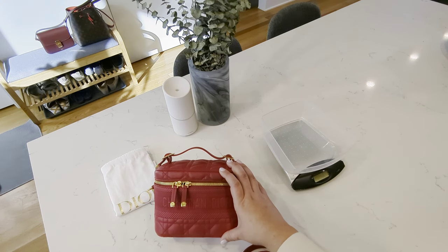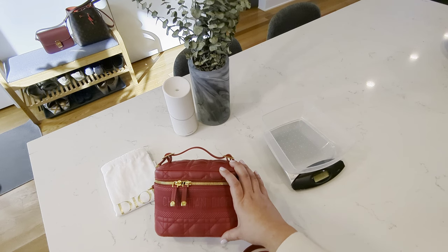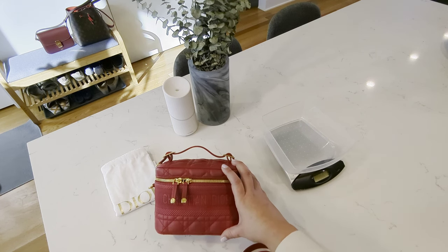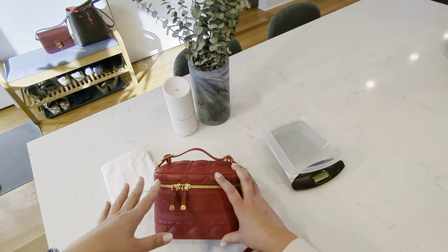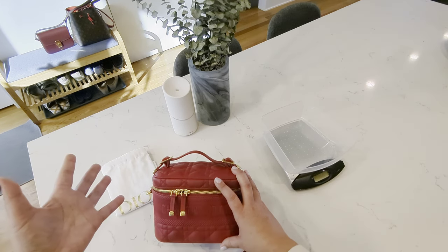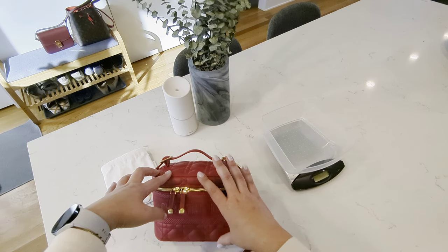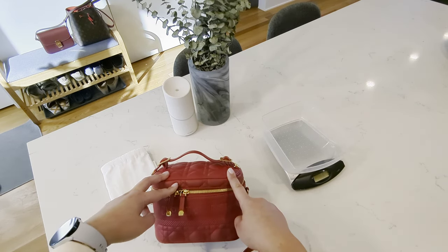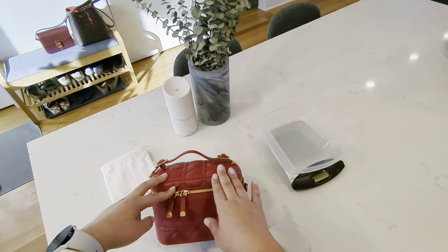Since there was no exchange of cash — just a trade-in — there were no taxes to pay, saving me around $200. If you're thinking about purchasing new from Dior, this bag is listed at $3,000, so with a 10% tax rate that comes out to about $3,300. I got this in basically brand-new condition with a dust bag, so it's kind of like going to the Dior store without the box, but I saved well over a thousand dollars.